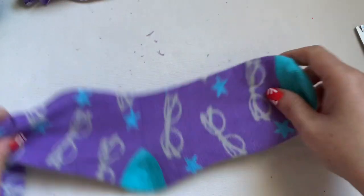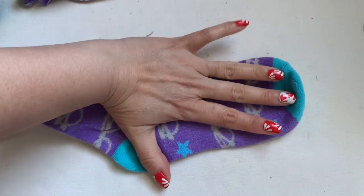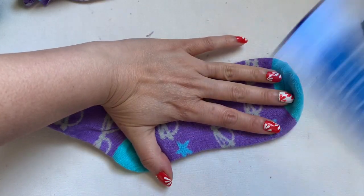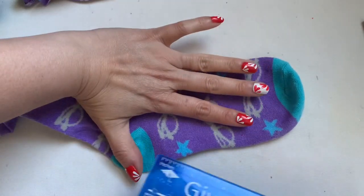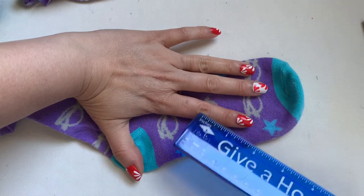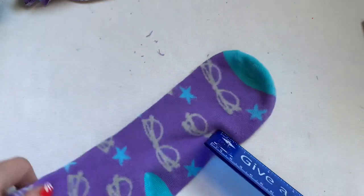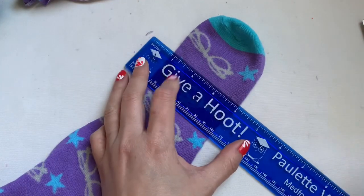I'm going to work from the heel side down here. I measure from my thumb to the knuckle of my index finger, and I'm going to cut right there — cut right here, everybody.